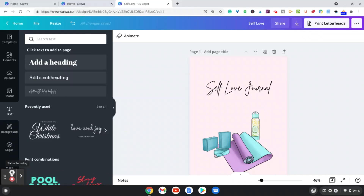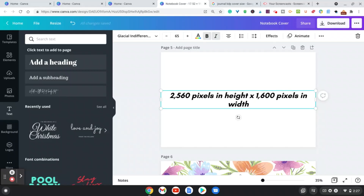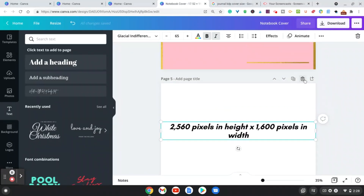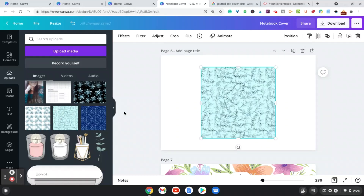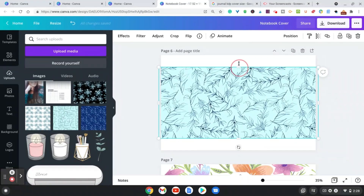Now let's say you want to create a journal for KDP. You're going to use this as your template — this size is the recommended size for a hardcover journal on Amazon. I already have some backgrounds picked out, but for learning purposes let's create a new one. I can go ahead and choose a background I've downloaded from Creative Fabrica, then resize it to fit.